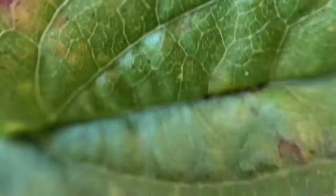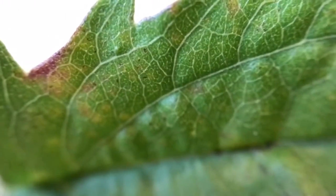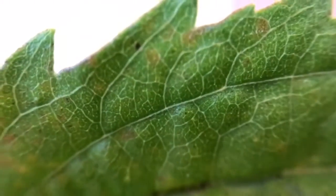Look how detailed I can get on this leaf — you can actually see the dirt on it. If you take a picture you're going to see the different details of the leaf, the little veins in it — so pretty! And look at how detailed you can see my couch upholstery — all the stitches.